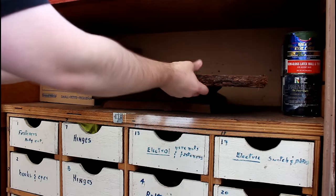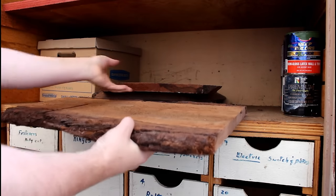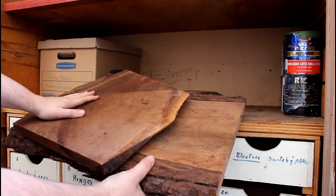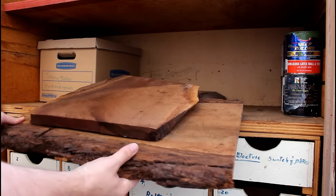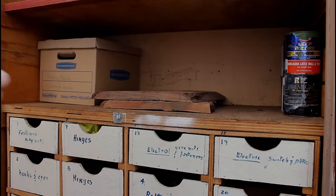A while back I picked up some walnut and they're about an inch thick. I've got a few of them sitting here waiting for the right project and I think today their day has come. I'll take a couple of these and head back into the shop.